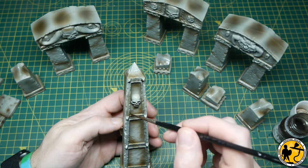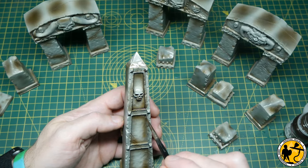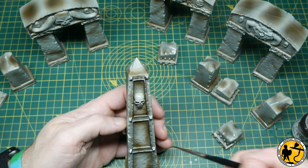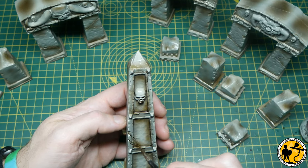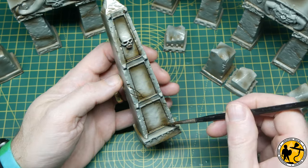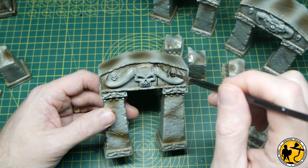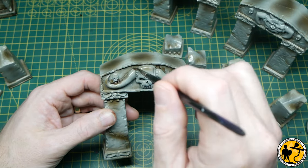With the pillars I'm using a very similar method — going around the edges, allowing the oil wash to work a bit like a pin wash flowing into all of those gaps and corners, lining where I've already added the shadow and just reinforcing that. It's a really nice effect, and it's exactly the same on all of the different parts regardless of the shape of the pillars.